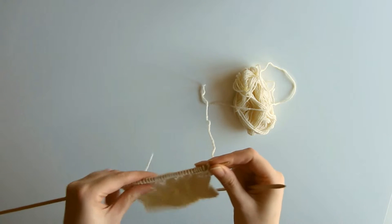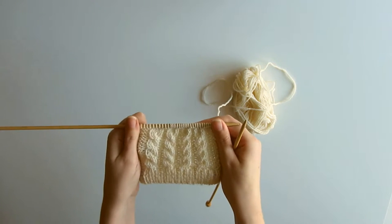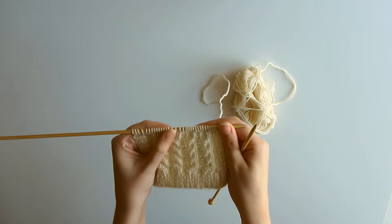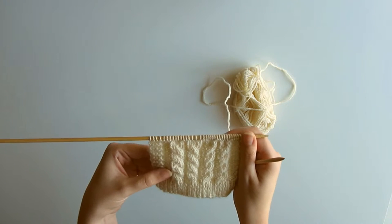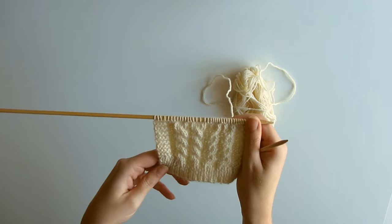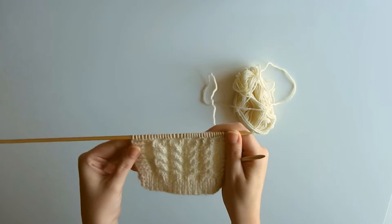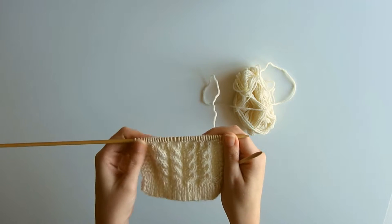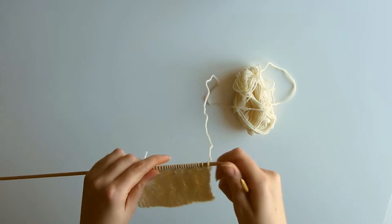In today's lesson we are going to be learning how to cable without a cable needle. These are very simple 2-over-2 cables, and there are some that are left leaning and some that are right leaning — that's what we'll be looking at today. There are more advanced cables, but I recommend you start with these first and then move on to those. Let's get started.